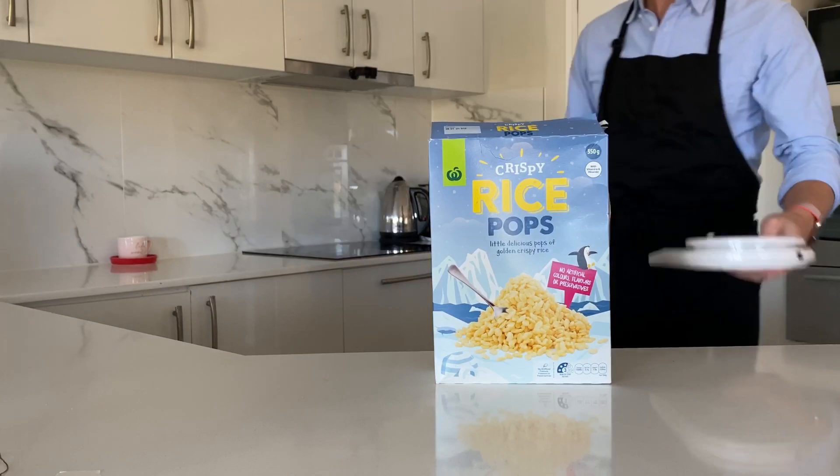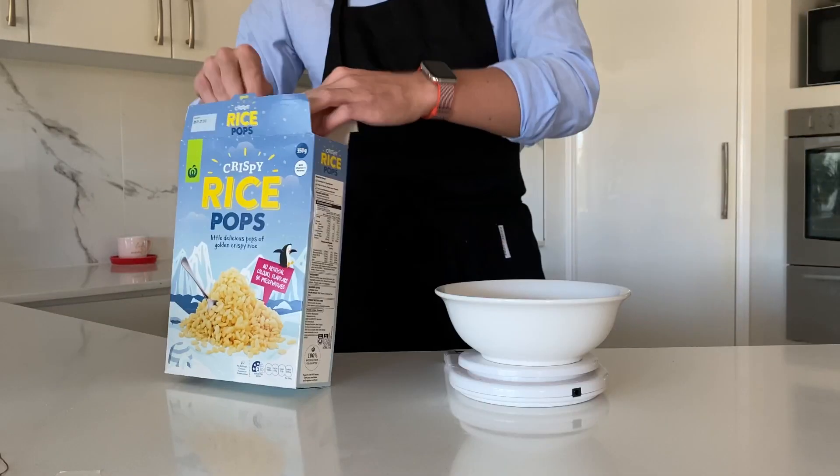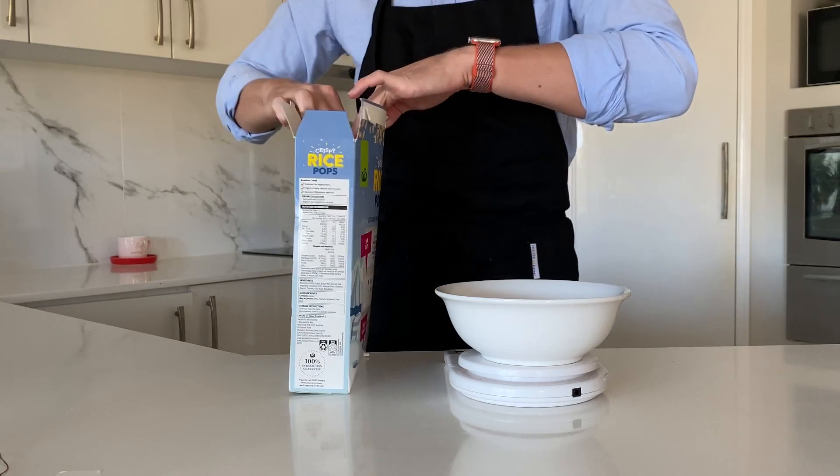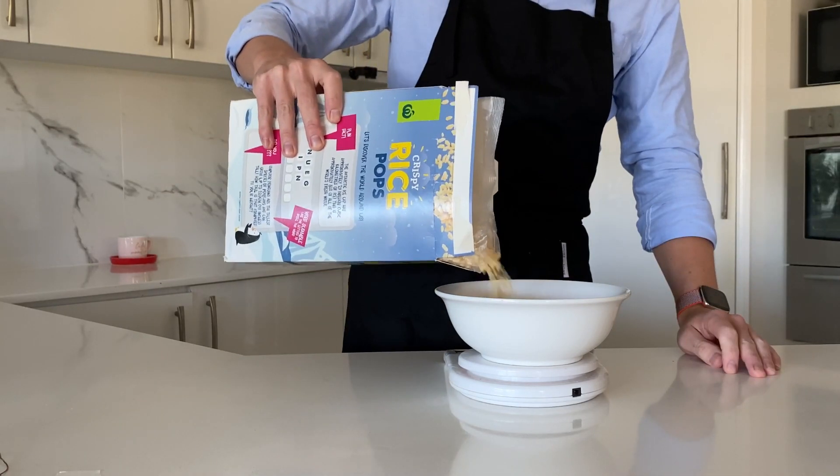First off, Rice Krispies — or Rice Bubbles, or whatever your stupid country calls them. We're going to need 200 grams of these. Sit back and enjoy the ASMR.